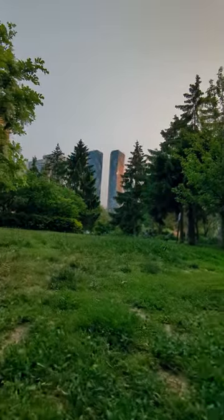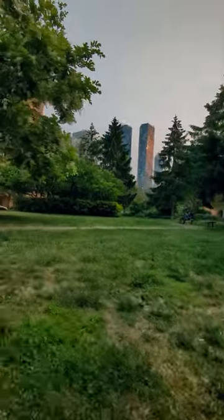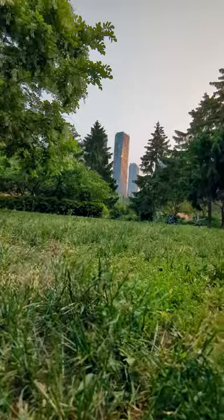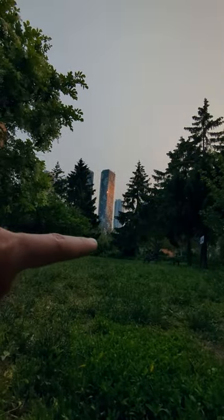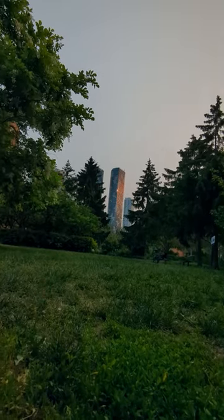And then we have our subject. If I move over a little bit, we can isolate the single tower. And it looks great because we have that golden hour light just hitting the tower. And you don't even need a pro camera.